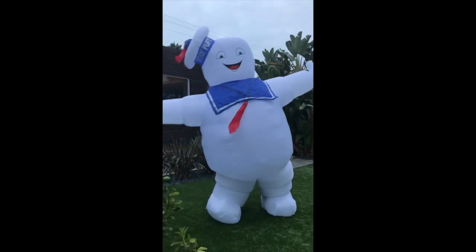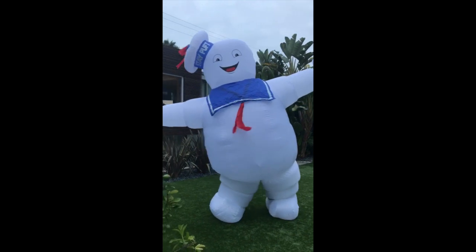I'm actually now inside Stay Puft. You can see I've got these harnesses here. I think I'm ready. Ready for Halloween.